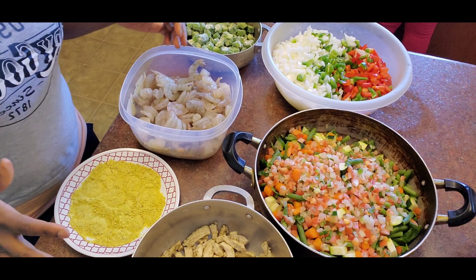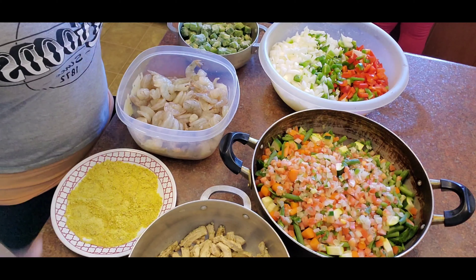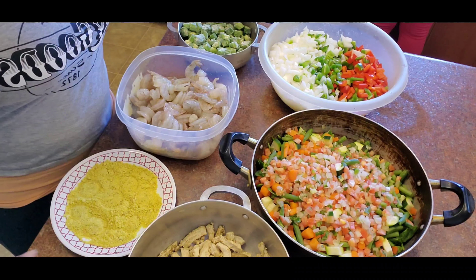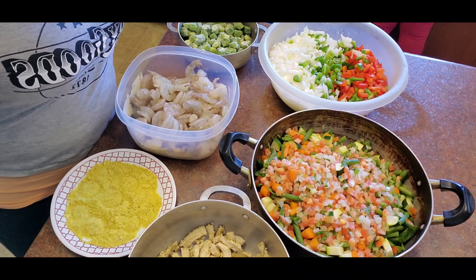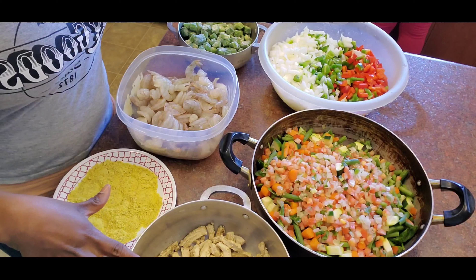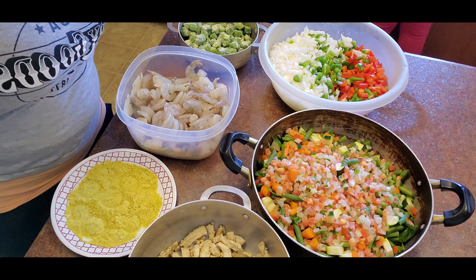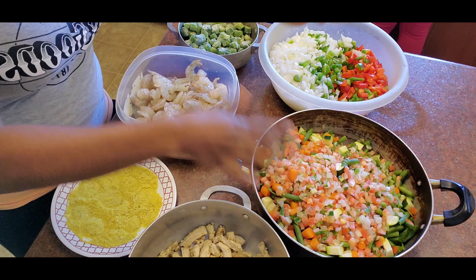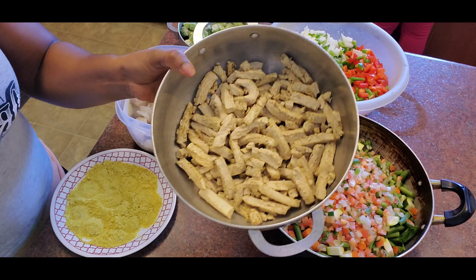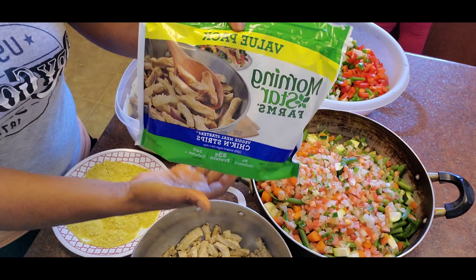Hey guys, it's your girl Faye Nelson. What you see before me are my ingredients for my shrimp and vegetable jollof rice. I'm about to show you how I make my signature jollof rice. I also have some pre-steamed chicken strips that came in a packet, already ready to go.